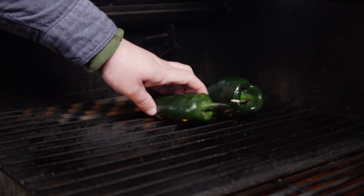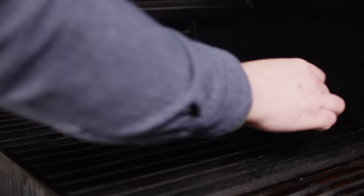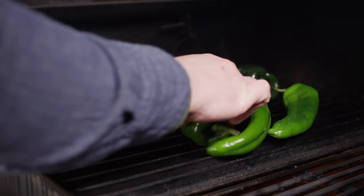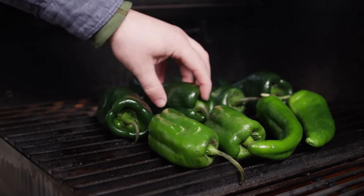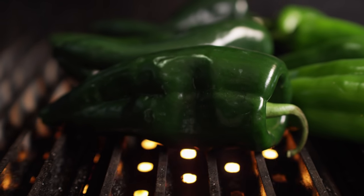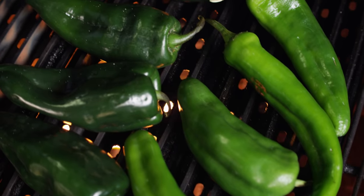We've got some poblano peppers and some Anaheims. If you've got Hatch or New Mexico, or whatever you've got around that's similar, those work really well too. If you wanna do some jalapenos for a little extra heat, you can do that as well. We're just gonna blister the skin on these — flip them around a few times, and once they're nice and blackened, we'll get them off the grill.